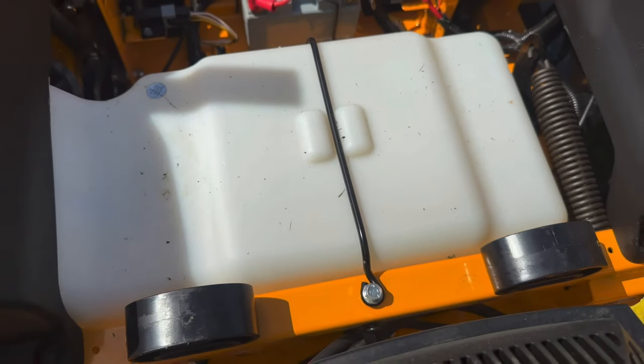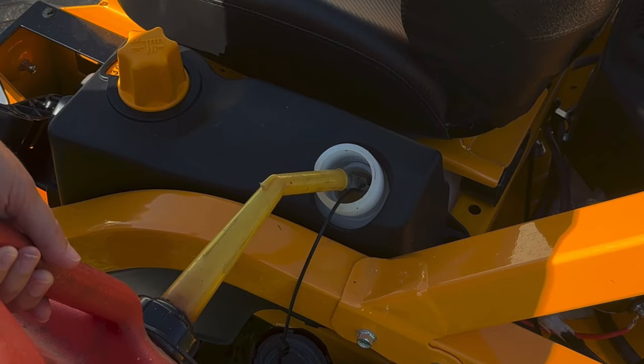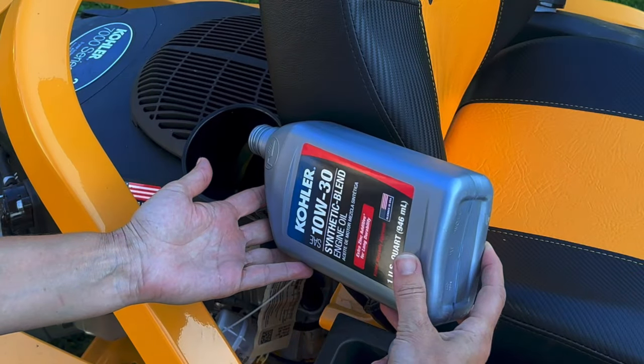The fuel tank is located right here and holds three and a half gallons of unleaded gasoline. The recommended oil type is 10w30, refilled right here, with a capacity of two quarts or 64 ounces.